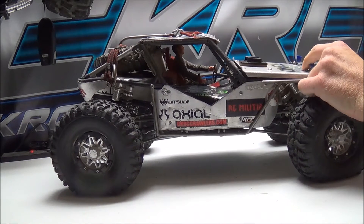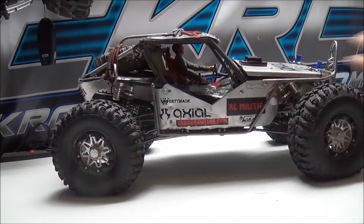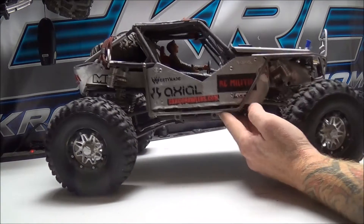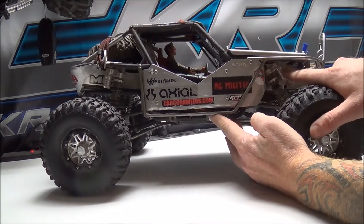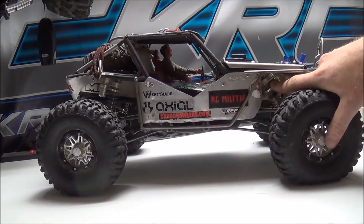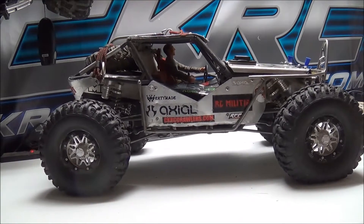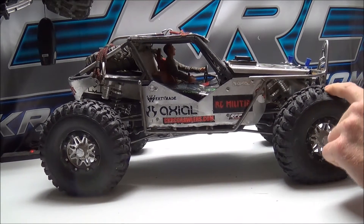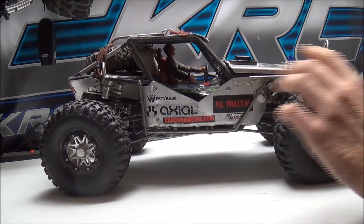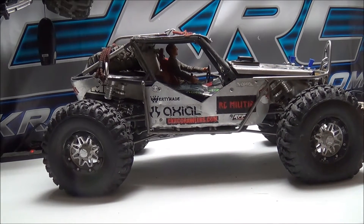I'm using a Tower Pro servo winch with 25 feet of line. I have Fast Eddy bearings installed on the entire rig, everywhere I could put them. I'm using Energy piggyback aluminum shocks with reservoirs — these are great shocks, I've never had an issue with them, they work fantastic. These are Energy beadlocks. I do have a lot of weight in the front and a little bit in the rear.